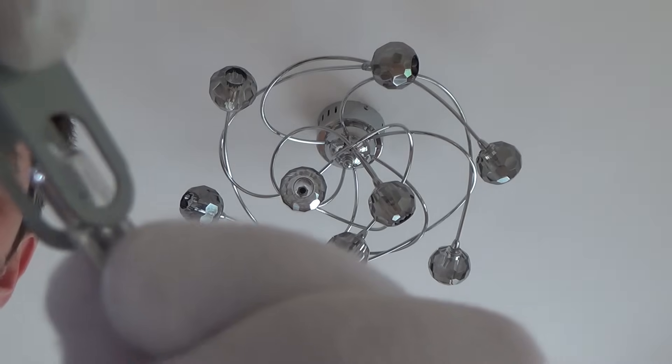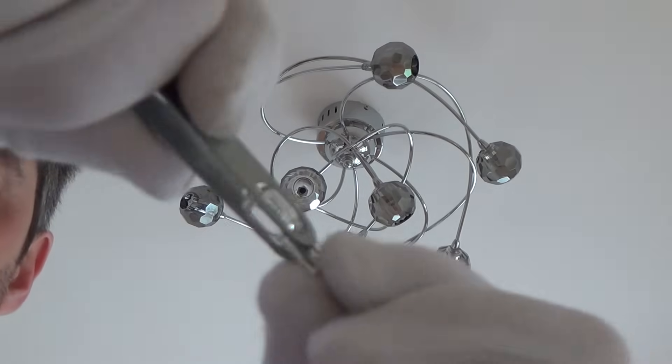This is the tool that came with the fitting. You can see it just fits around the lamp like so. You could even make your own if needed.